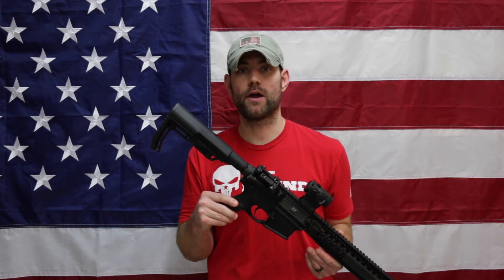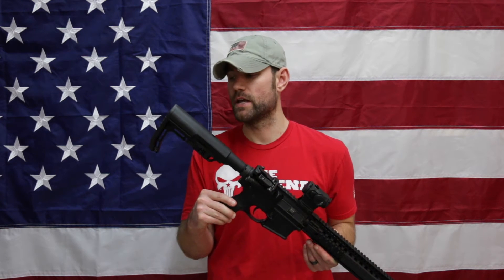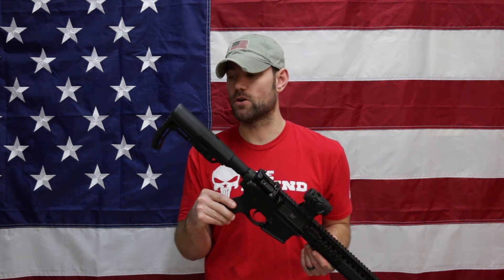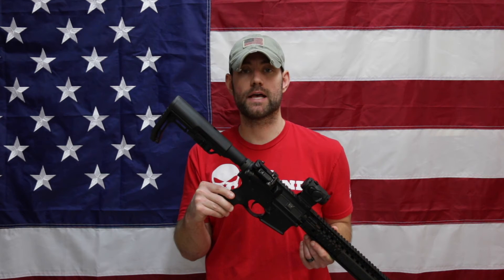Lastly, the price: on the MFT site, these retail for $59.99; however, you can find them for less than $50 a lot of the time. I bought mine from Jet.com for just over $30, which in my opinion is a great deal for the benefits of this particular stock. You can find these inexpensively compared to a lot of other aftermarket stocks out there, so hopefully this gives you another option to consider.